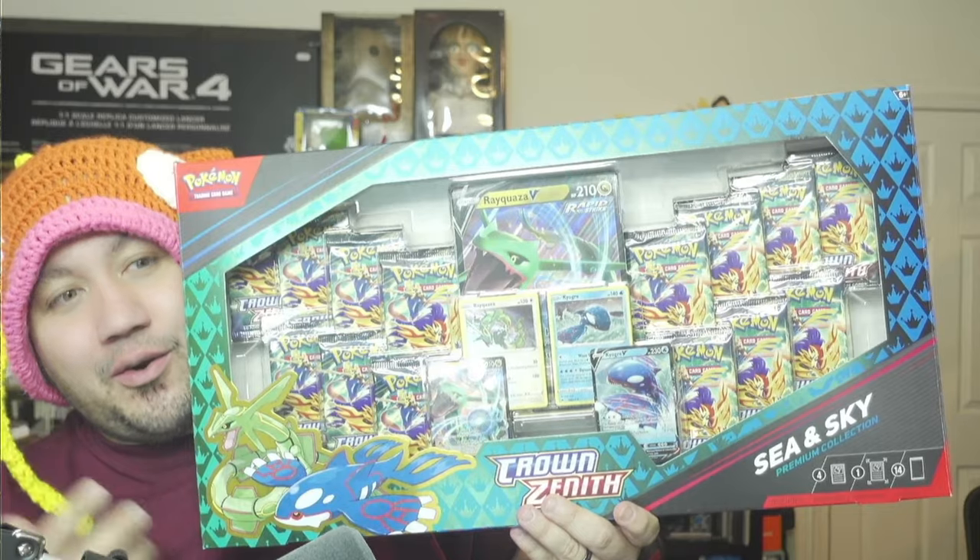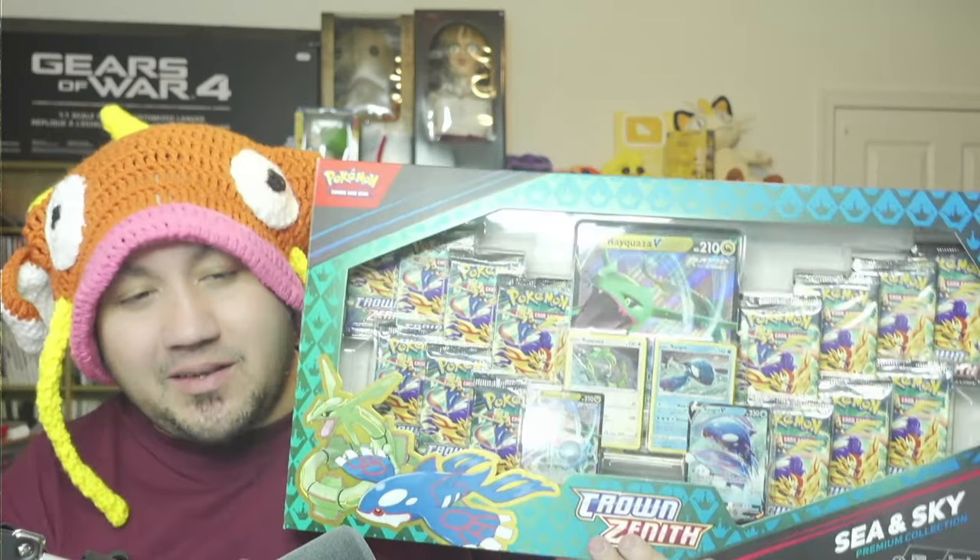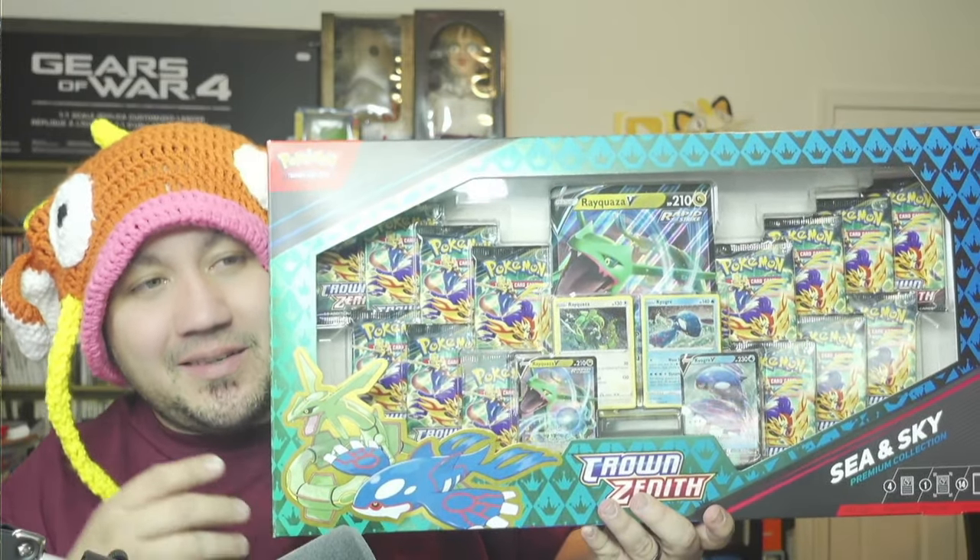For 40 bucks you get all these Crown Zenith — NF, whichever way you want to pronounce it. Amazing box. Shout out to Sean for getting me this box. We'll go ahead and turn it over. I don't even know if it's going to fit on camera on the overview, but we're going to get through it and see what kind of hits we can get.